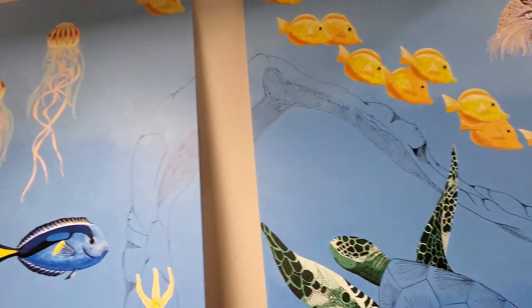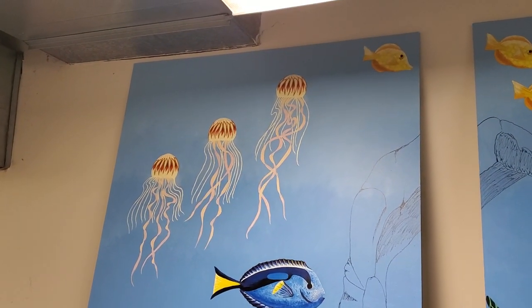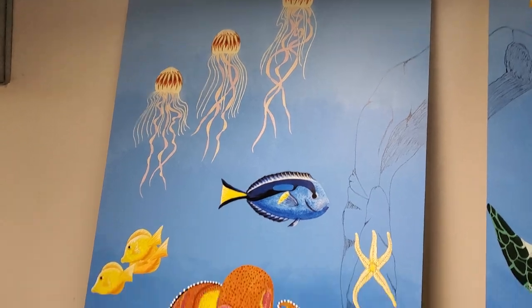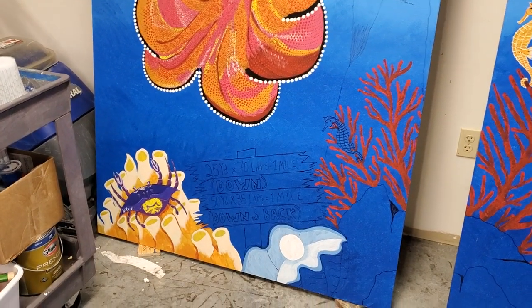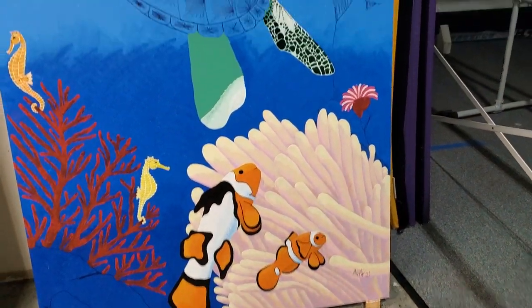Otherwise I've not done anything today beyond the turtle and the nautilus. I'm still liking the jellyfish now that I removed the skirts. With that, have an awesome day and I will talk to you later.